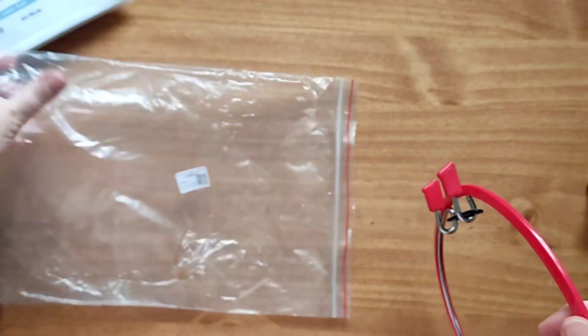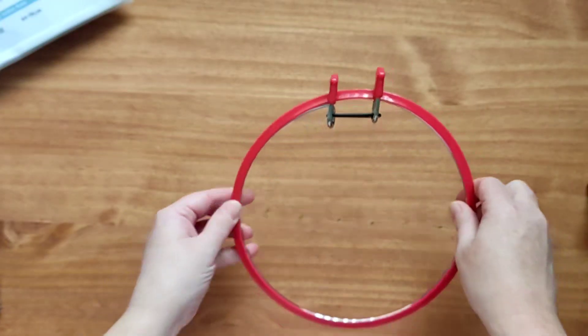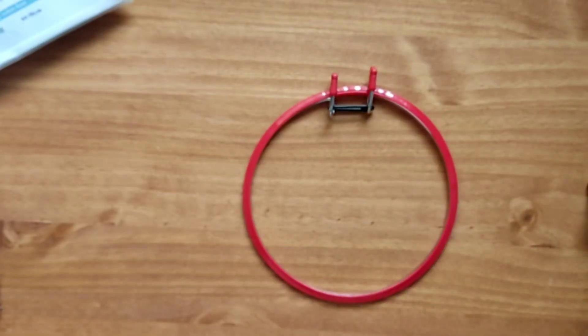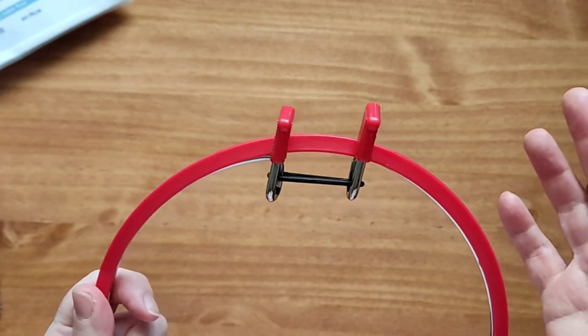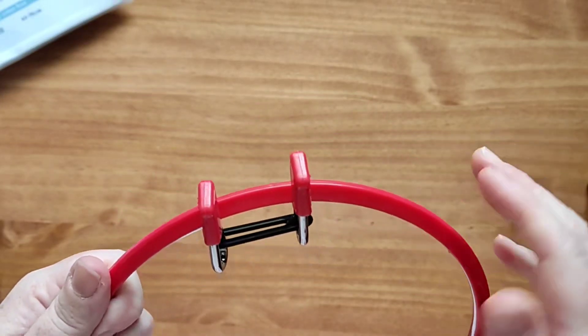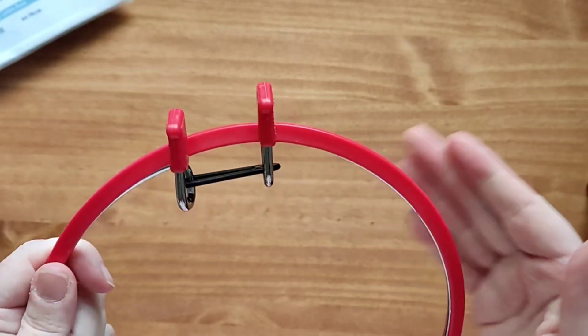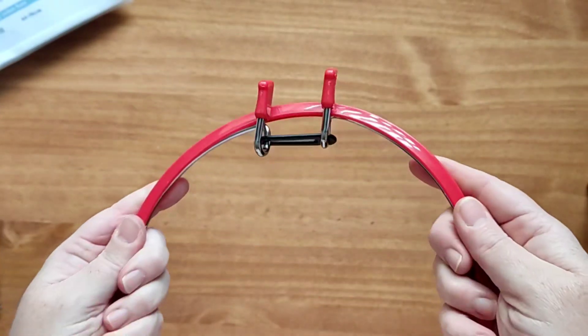So I've seen these before, I've just never owned one, so I wanted to see what it was like. Most embroidery hoops — all of the embroidery hoops I have — are the ones where you push the wooden ones, you put the hoop on and then you push the one over the top, and then you have to tighten the screw to make it tight.